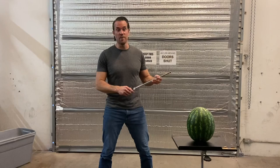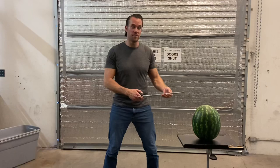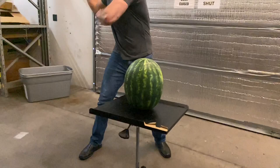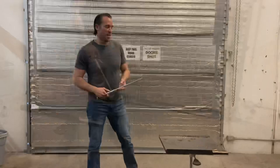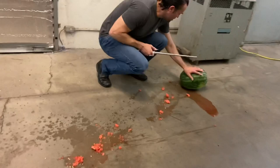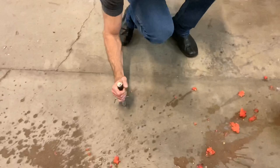The next thing we're going to test is whether the baton can withstand a full strike. You'll notice I never tested the black one because it's the same thing — it just doesn't have the hand guard. As you can see, I actually launched the watermelon across the room and broke it pretty good, and the baton still looks to be in good shape and still functions great.